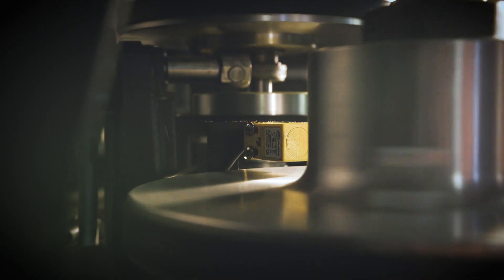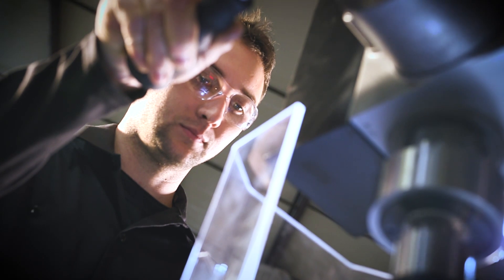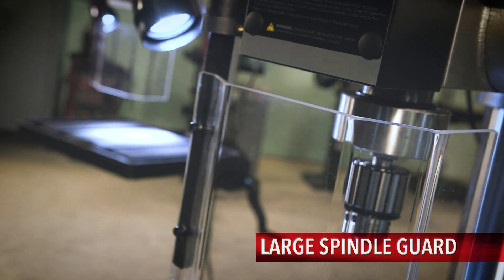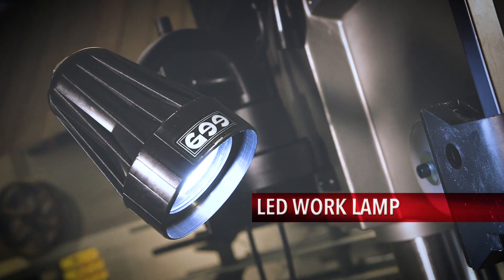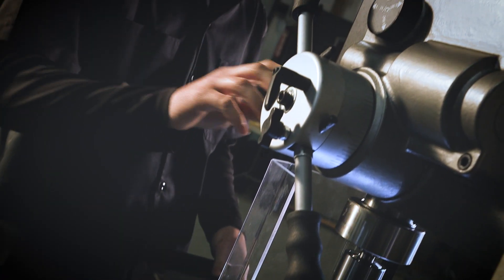Operators can quickly change their speed range. For operator safety, the 20-inch EVS drill presses include a large swing-away spindle guard to protect against debris, an emergency stop, and an LED work lamp for extra shop light.